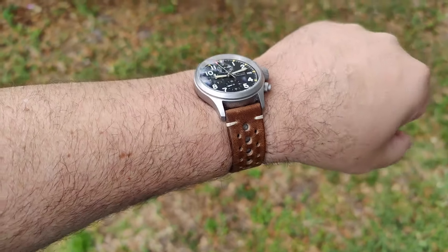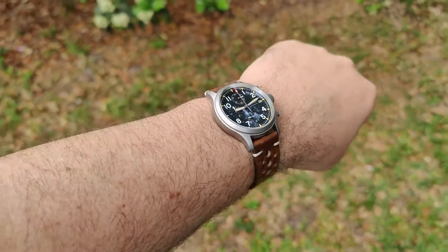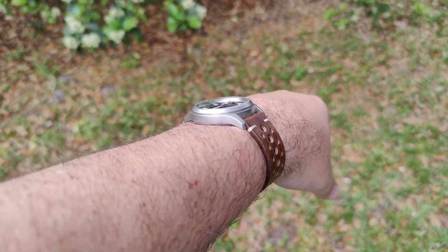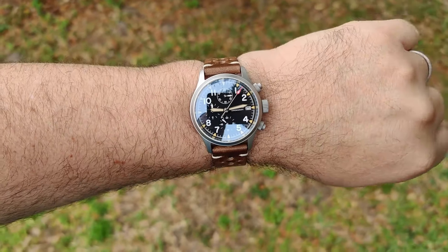Here we are on a leather rally strap, this is one off of my Undone. Nice strap — you can't really buy them, so it doesn't matter much, but that gives you an idea of what it might look like. I think it looks pretty good, looks really good.